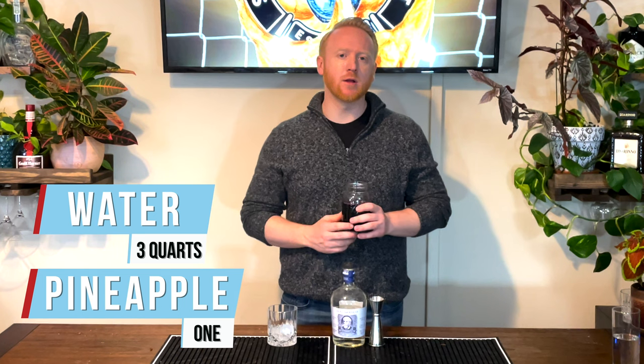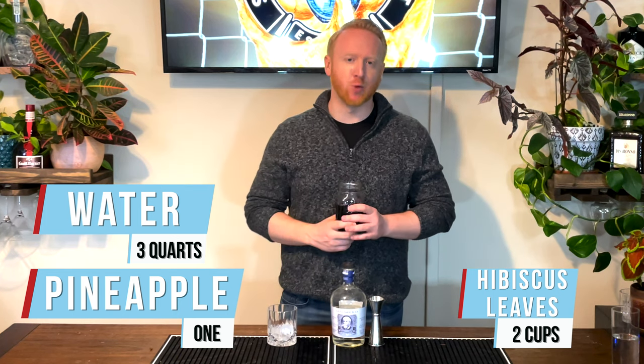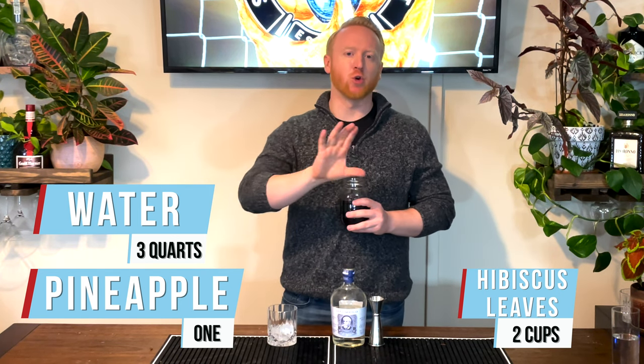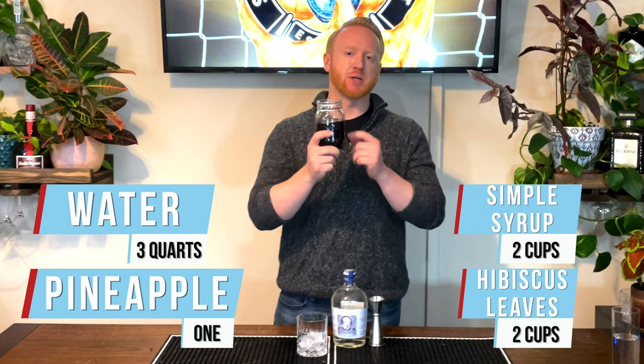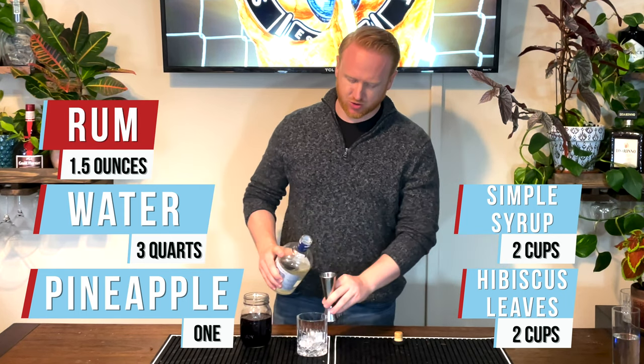The drink for Cameroon is the Folere. To make this, we started with one medium pineapple — washed, peeled, and cubed it, then put the cubes and peels in a big pot. We added three quarts of water, brought that to a boil, and cooked for 10 minutes. Then we added two cups of hibiscus leaves and boiled for 10 more minutes, removed from heat, let it cool overnight, double strained it, and added two cups of simple syrup. One and a half ounces right into the glass — essentially a hibiscus pineapple tea from Cameroon.